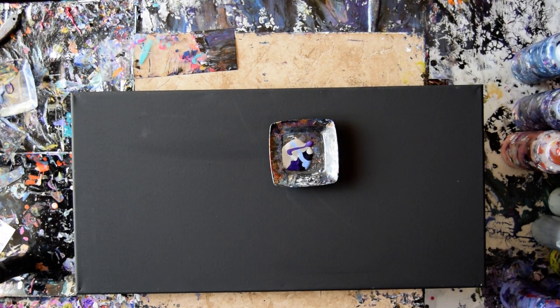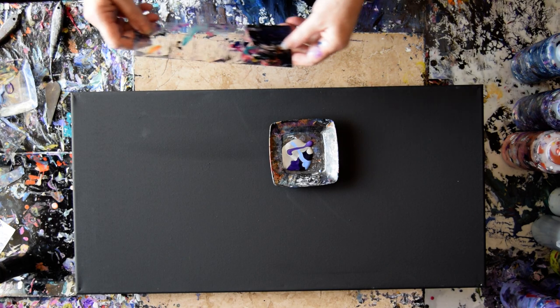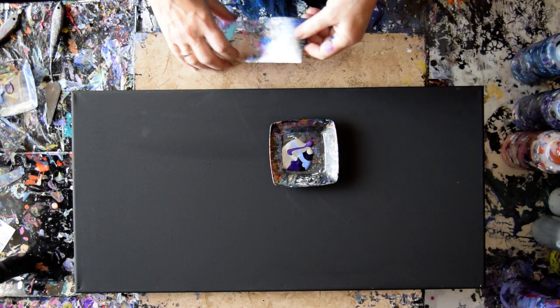It's Priscilla Batzella in Spring Hill, Florida at Expressionist Art Studio Gallery with a 12 inch by 24 inch canvas. I just did a 10 by 20 inch canvas in a vertical and this is a horizontal and I wanted to escape.